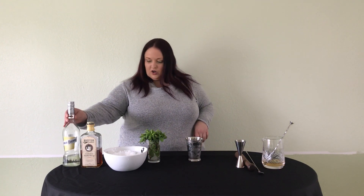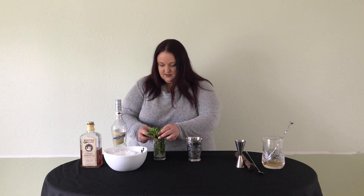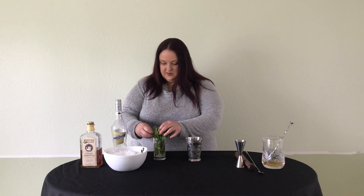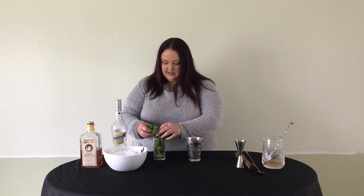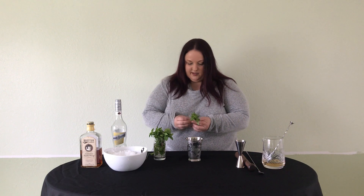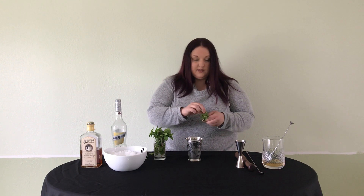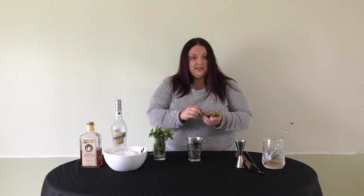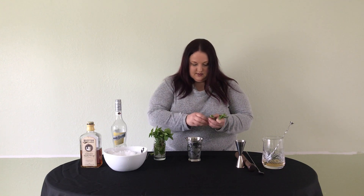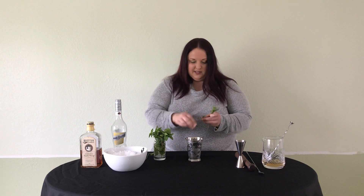To start, I'm going to take 8 to 12 mint leaves. These mint leaves are just a little bit on the small side, which is fine, so I'm just going to double the amount of mint today. It's important to make sure that you don't use the stems — the stems are going to create some bitter notes that are kind of unpleasant.